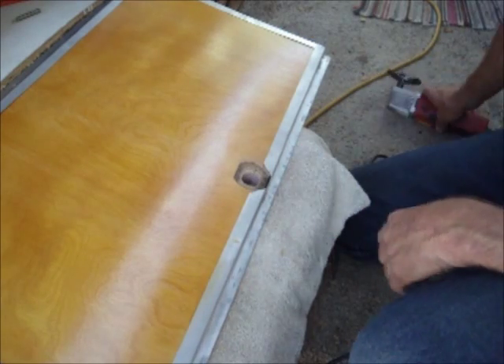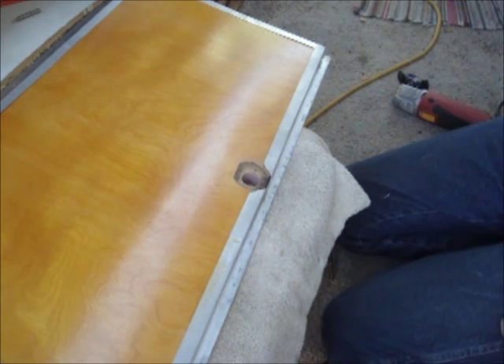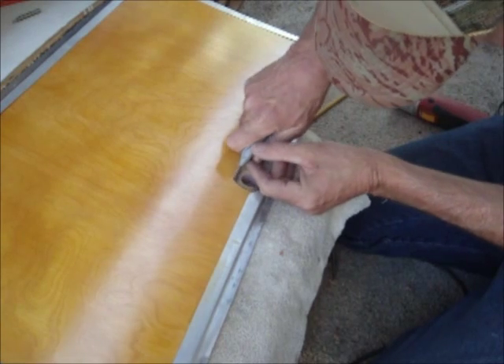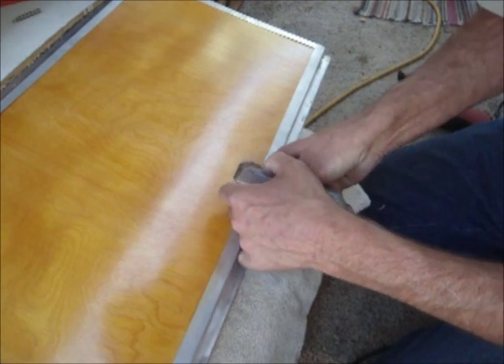Okay, there we go — that pops right out. I got a little bit of stuff left in there from glue or whatever when I was putting it all back together. I want to get that out of the way because you want to just get down to the bare framing. I'll just clean that out with my razor knife here.